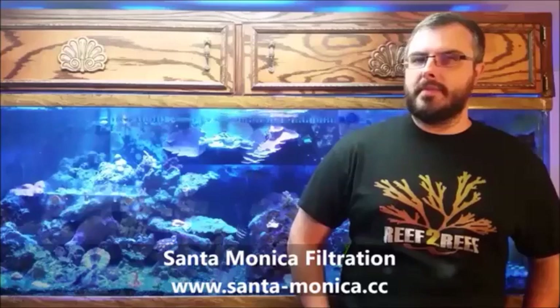I'll be reviewing the SURF-4 Algae Turf Scrubber by Santa Monica Filtration. Before I get into the specific functions and benefits of the SURF-4 and why that particular model has been chosen for this review, let's talk a little bit first about algae turf scrubbers — what is an algae turf scrubber, why is it beneficial, and why should I consider using one in my aquarium?